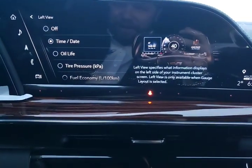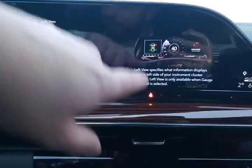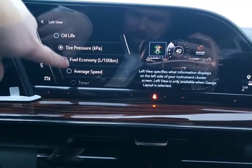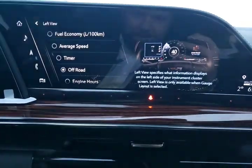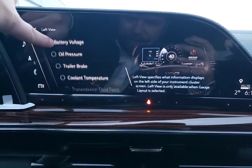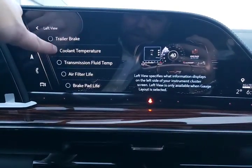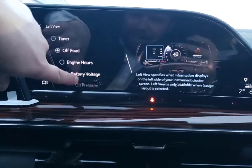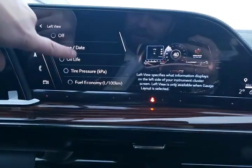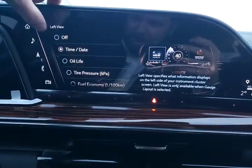I'm leaving the night vision up because I think that looks fantastic. On this side of the display, we have time, oil life, tire pressures, fuel economy, average speed, off-road mode, engine hours, and battery voltage. Depending on how you're using your Escalade, one of these may make more sense than another. Time and date would be nice to have, so I'll pop that up on there.